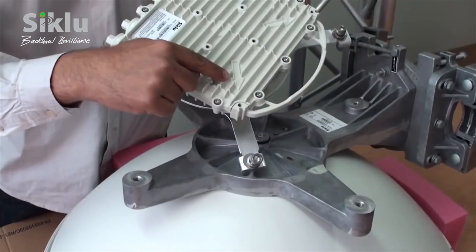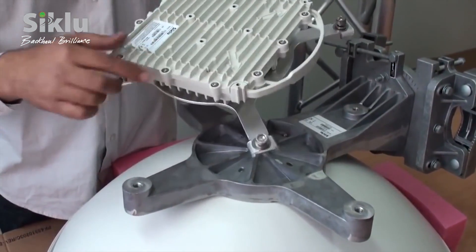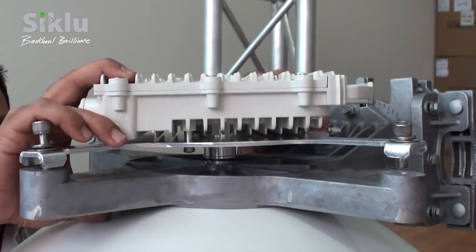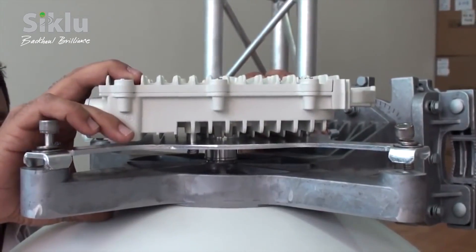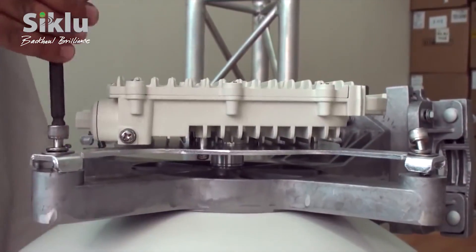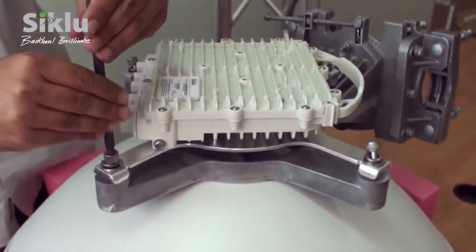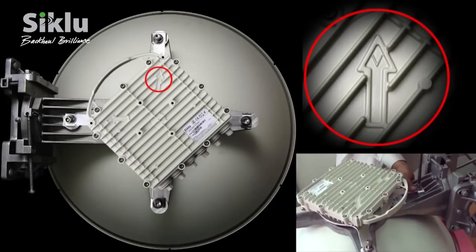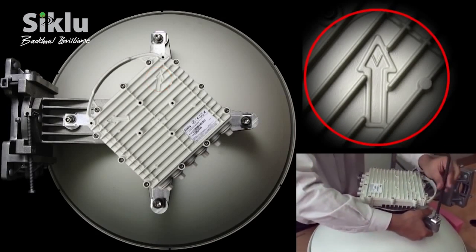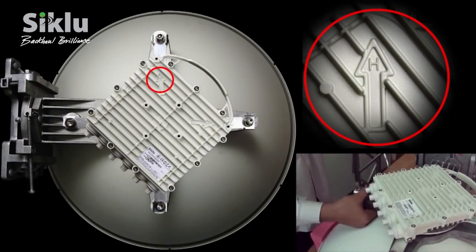Install the ODU in the required polarization, clearly marked with V and H. Attach the ODU to the antenna and tighten the 4 locking bolts using an 8 mm Allen key. Here we demonstrate attaching the ODU in the vertical polarization. For horizontal polarization, the ODU should be attached as shown.